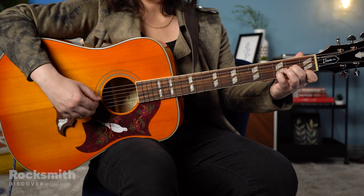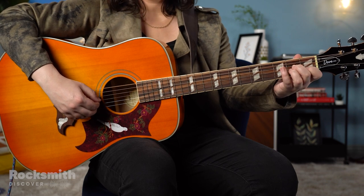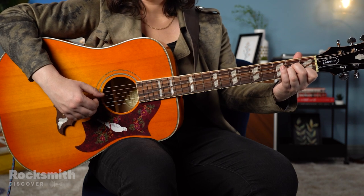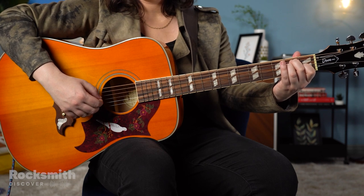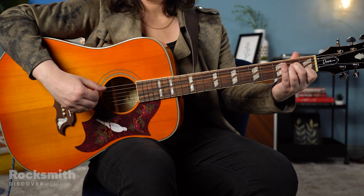This exercise works for fingerstyle picking as well. Once you see how loudly and softly you can play, try it out on a few chords to test out your new skill. When you play songs like Moonlight Sonata in Rocksmith Plus, pay attention to the dynamics and how they add emotion and interest to the part. Happy practicing, and I'll see you next time.